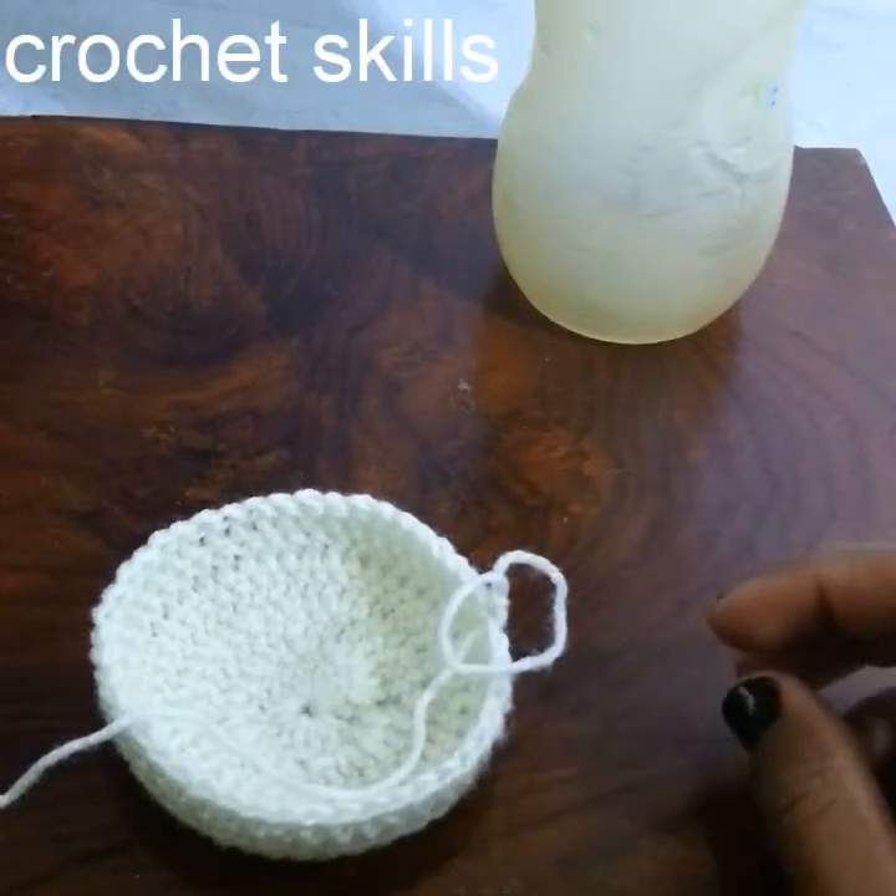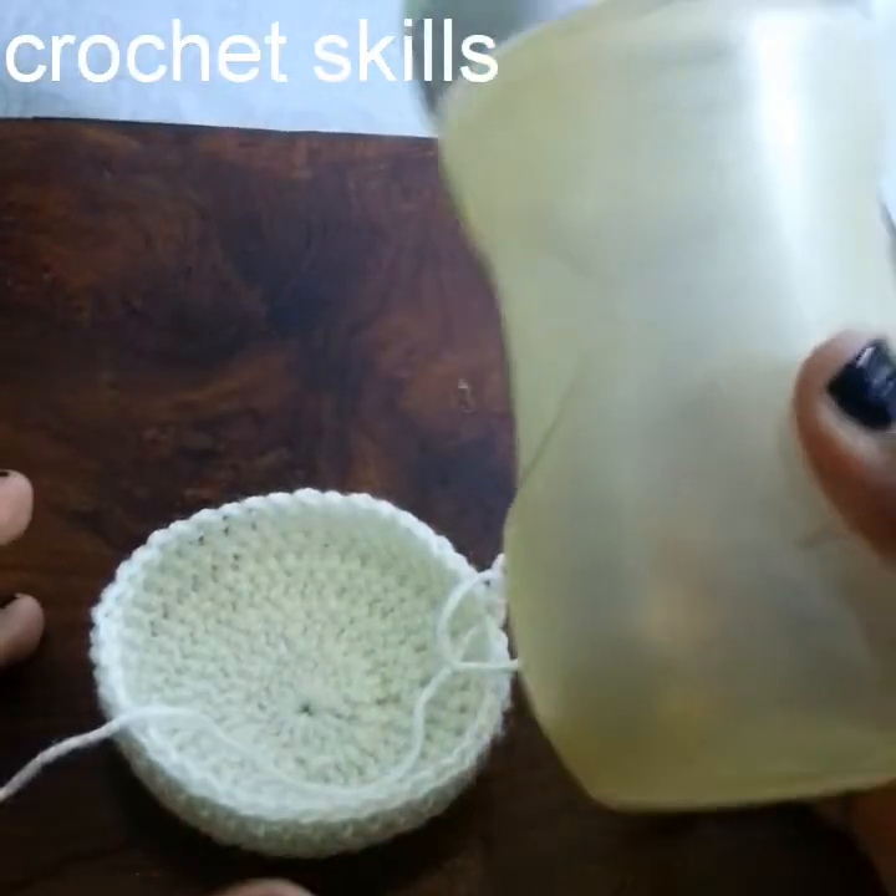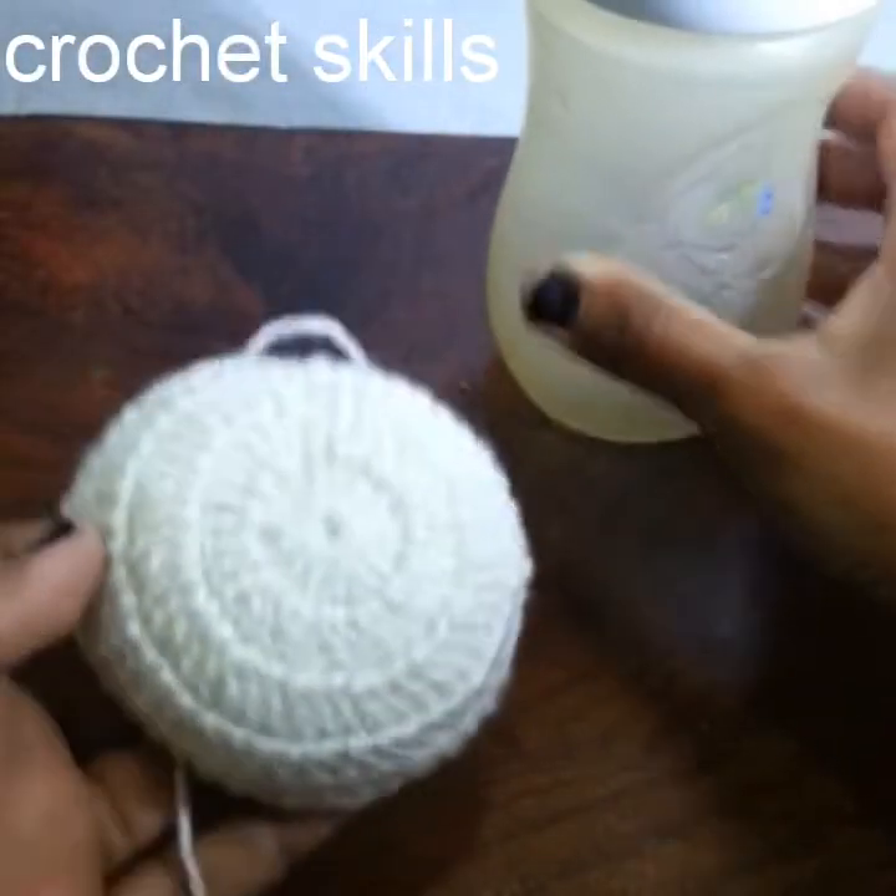Hello crochet skills, in today's video I am going to show you how to crochet a feeder cover, so we will start.